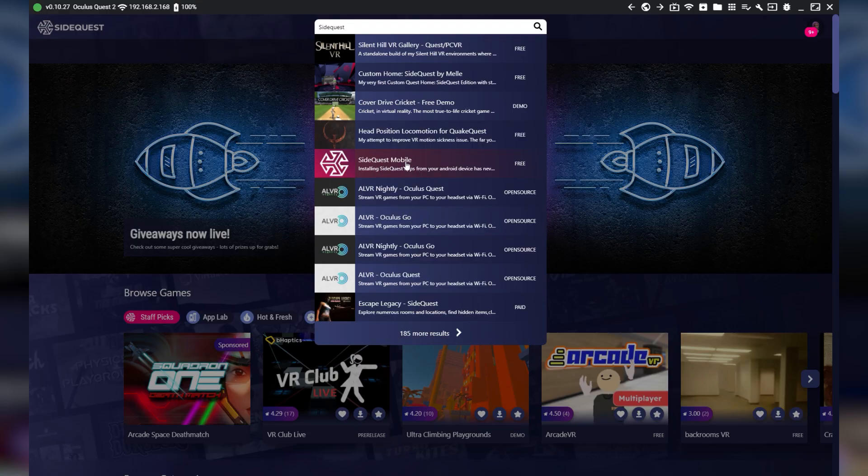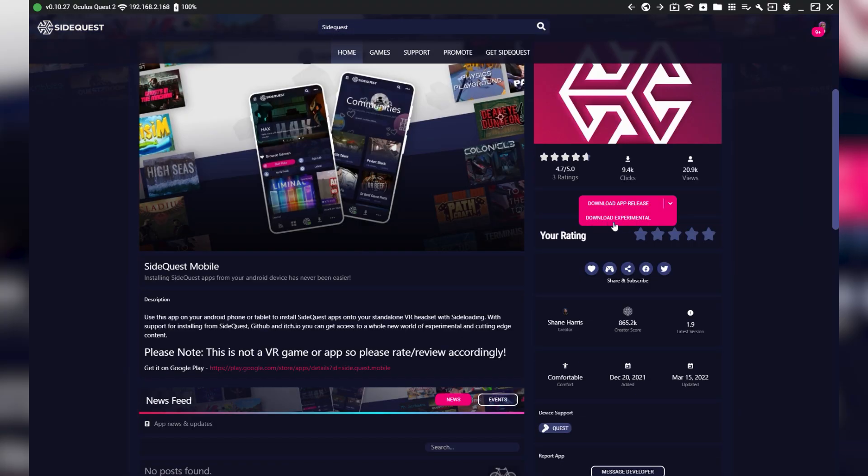So technically, even if you don't have a PC or an Android phone, maybe you have a friend who's got one and you'll be able to use it to sideload this one app on your headset. And after that, you're golden.